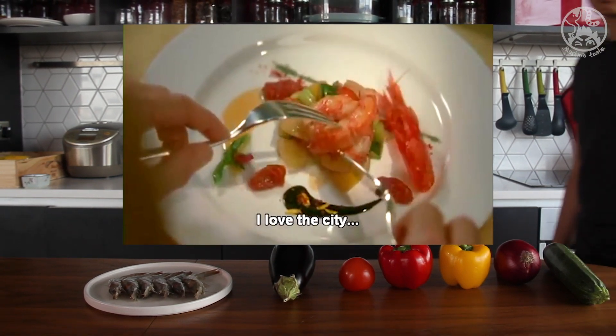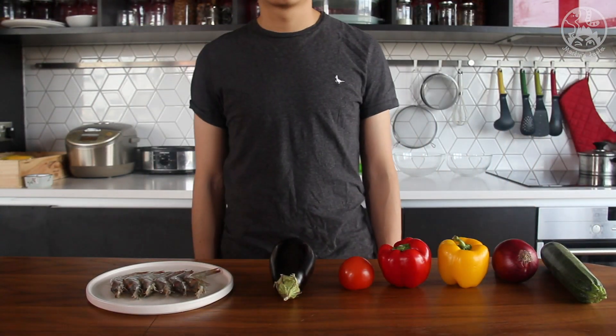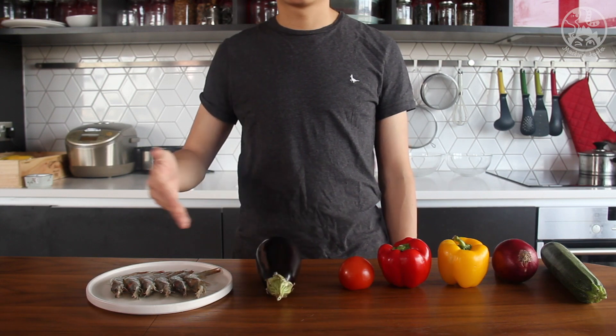Welcome to another episode of Martin Taste. Today we are making the prawn ratatouille from the movie 'I Am Love,' when Tilda Swinton is enjoying her lunch.